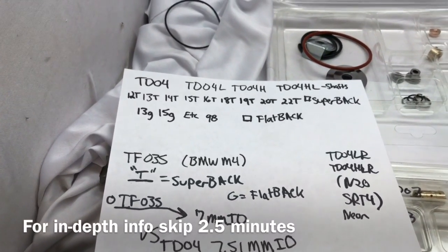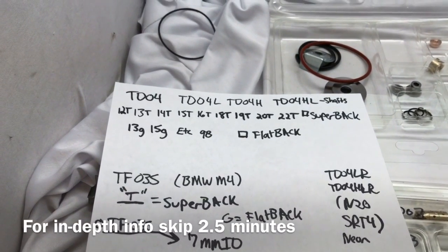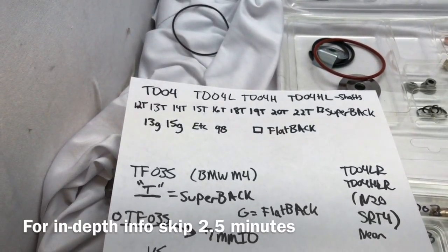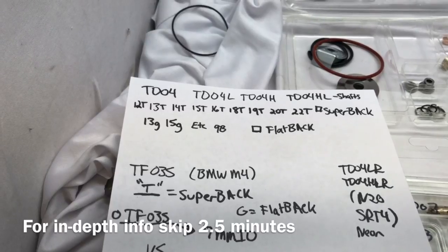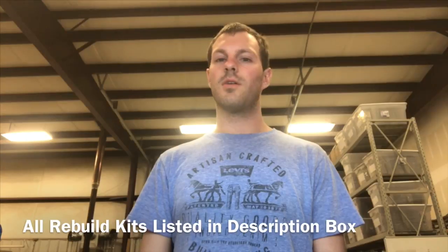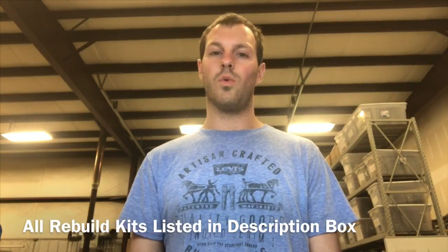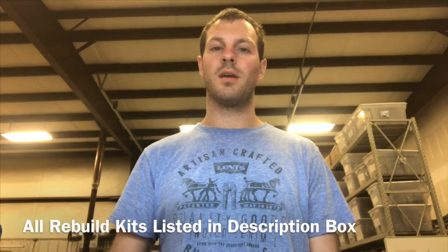In this video I'm going to go over all the TDO4 rebuild kit variations so that you know which one you need and you pick the right rebuild kit. All the T series use a super back rebuild kit. All the odd letters like G and B, or anything weird like that like A, would be flat back. As time goes on more and more variations of these rebuild kits come out, so I want to make sure I introduce you to all of them available today.